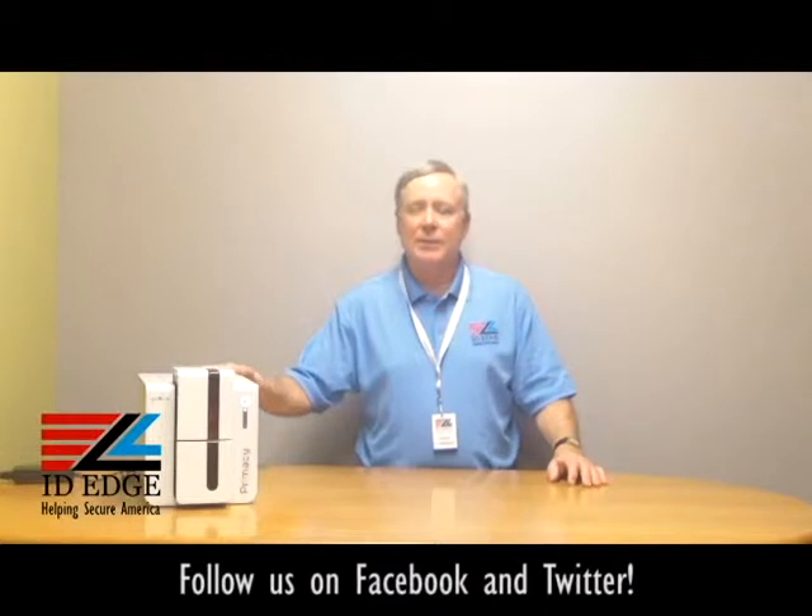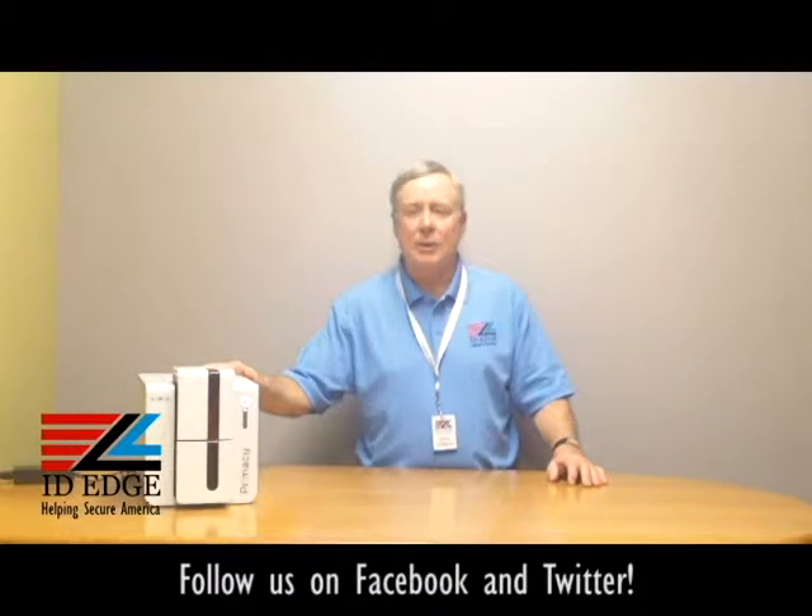I want to talk a little bit about this printer — the Everless Primacy. It's made for medium and long runs, so it's a production machine. You can get it as either single-sided or dual-sided, and it does 210 cards per hour in color and 850 in monochrome, either black or standard blue, red, or other one-color ribbons.